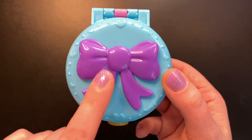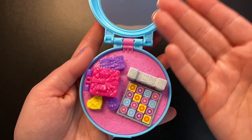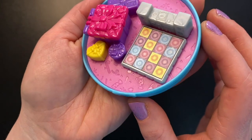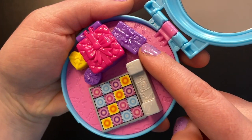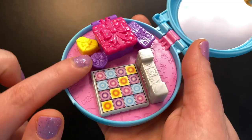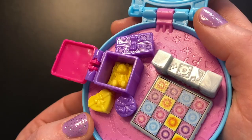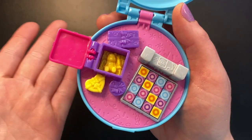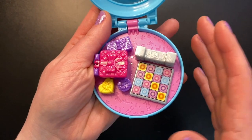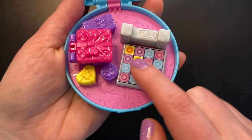Last but not least — and probably my favorite — is the birthday party compact, the pretty blue compact with the purple bow. Again there's a mirror at the top, and down here we're all set up for a birthday party. The floor is covered in confetti and candy everywhere. We have a big purple present, a smaller purple present, and a yellow heart-shaped present. In the middle is a very big purple and pink present that can actually open, revealing a big yellow teddy bear and candy inside — very reminiscent of a vintage Polly Pocket compact. There's also a big stereo setup and a dance floor.